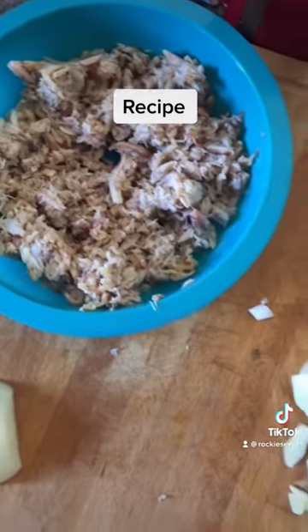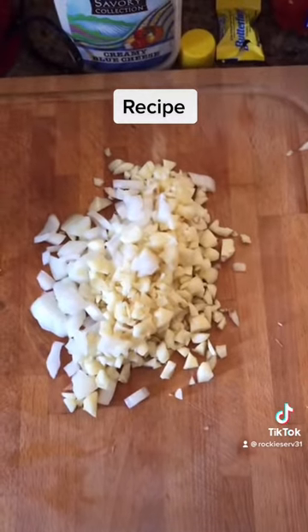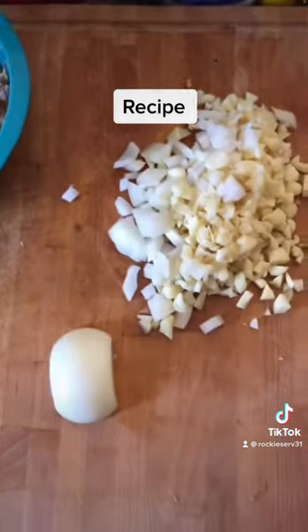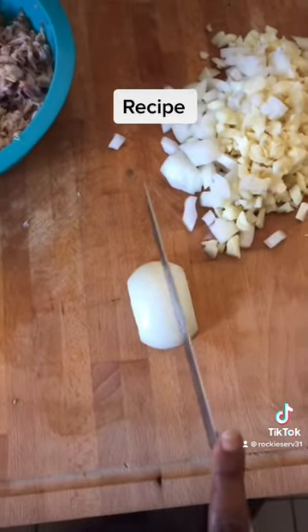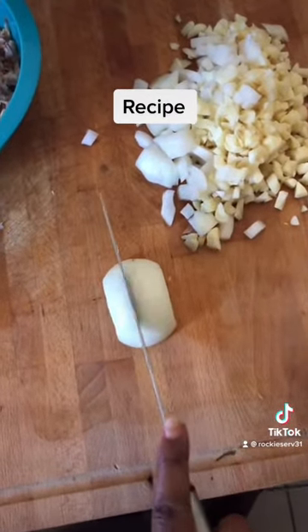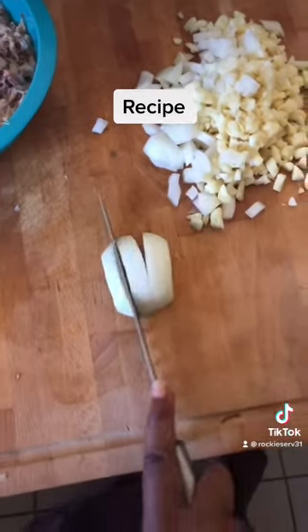And this is my crab for my crab cake. This other onion I'm going to dice up to put in with my crab meat for my crab cakes.